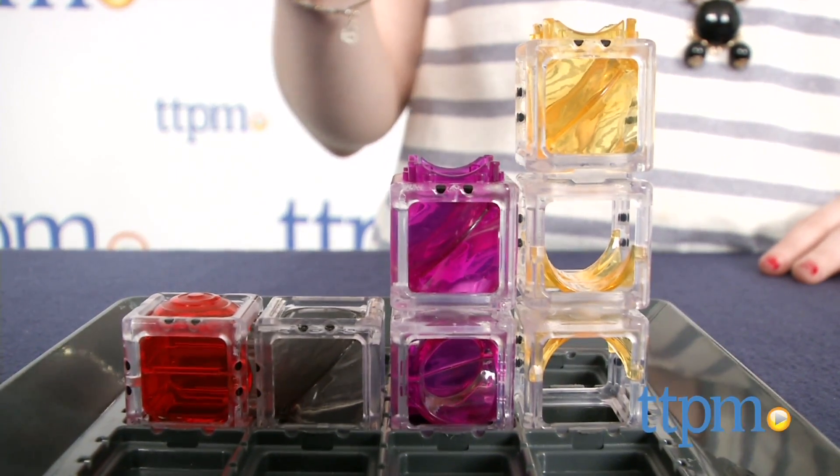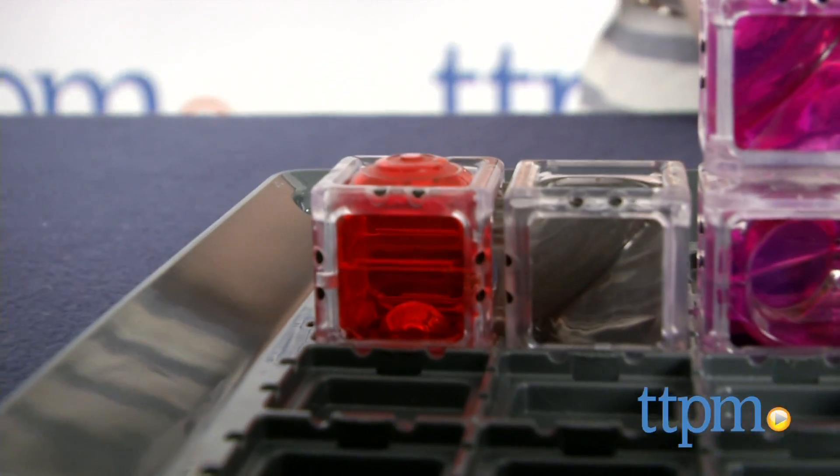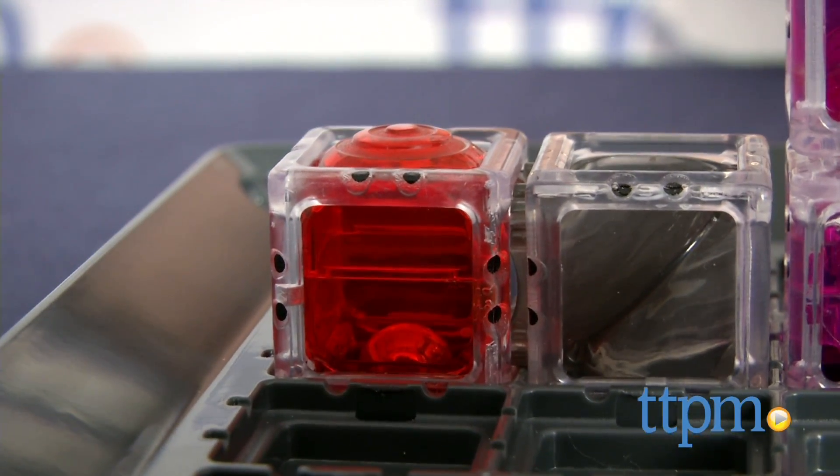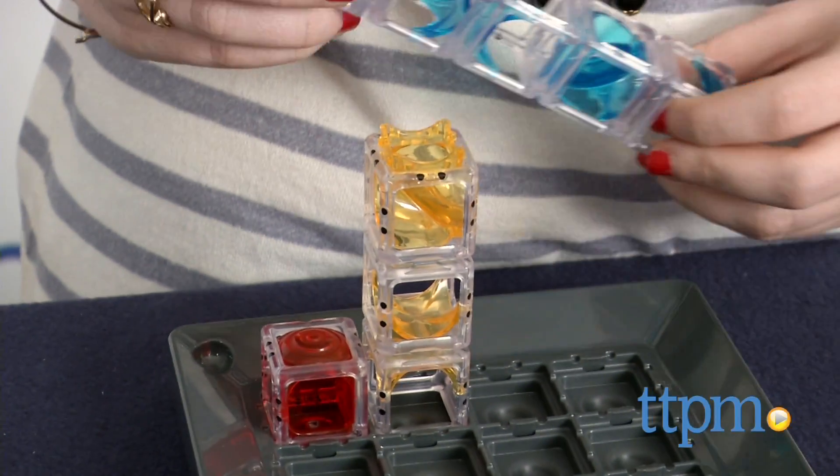Each piece of the maze features dot markings along the edges so you'll know how to configure your starting pieces as a guide. Sometimes each piece will be placed in its own spot on the board, while other times you'll need to stack them one on top of the other.